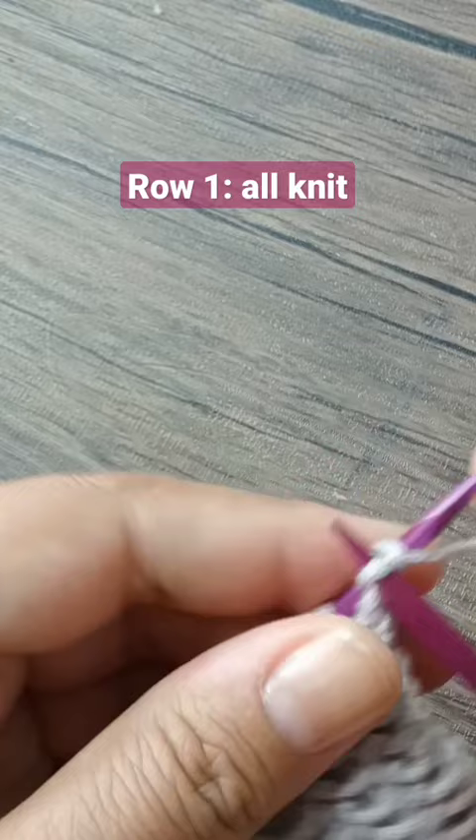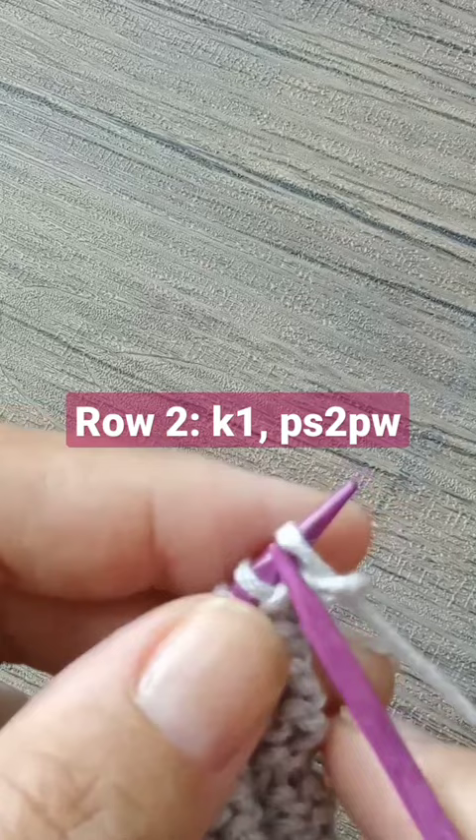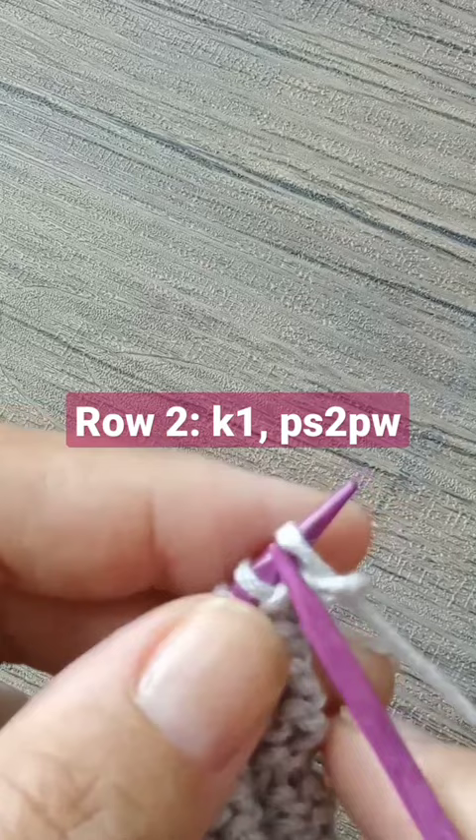Row number two is as follows: knit one, pass two stitches purlwise — one, two — and then repeat the same thing for the whole row.